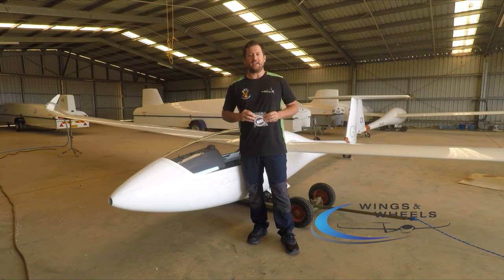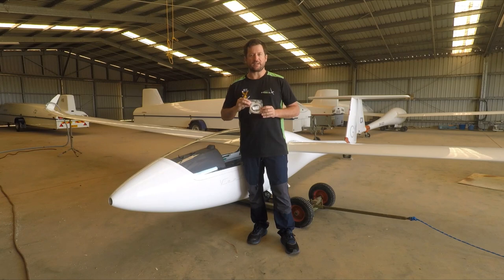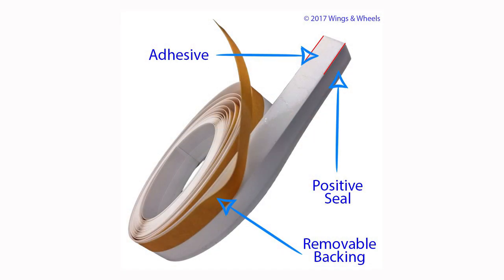G'day race fans, Adam Moly here with Wings and Wheels. Today I want to tell you about this great product that Sean sells. It's called the VCL Tape.